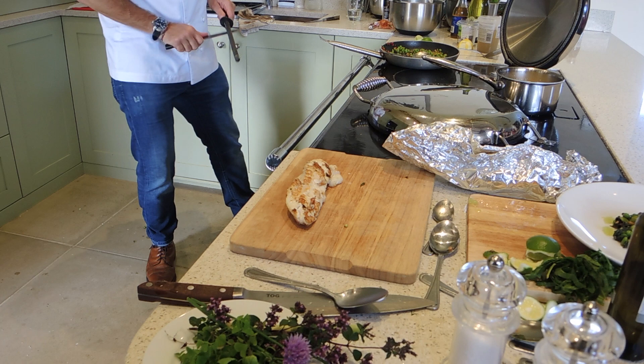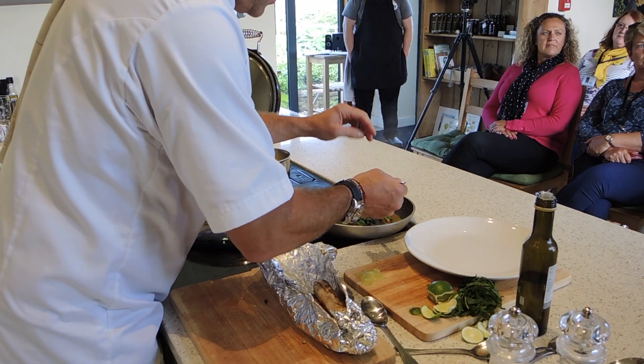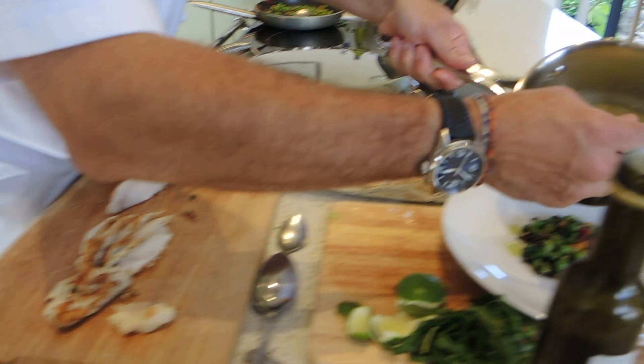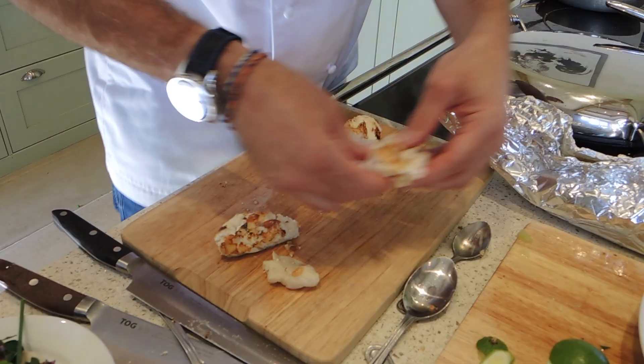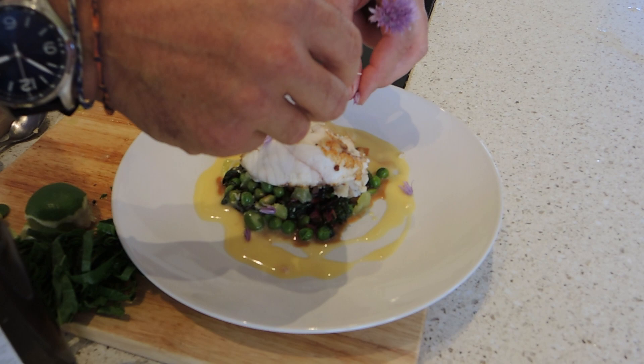The butter sauce, very simply: a bit of lemongrass, a little bit of garlic, some herbs picked from the garden — wild sorrel in here and some chives. Finish with some lime juice, a bit of vinegar, a bit of white wine, bring it down, lots of butter.